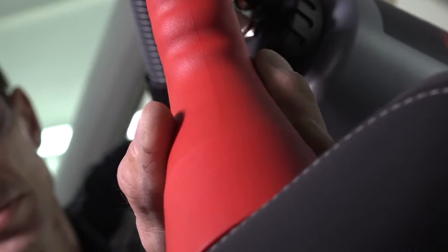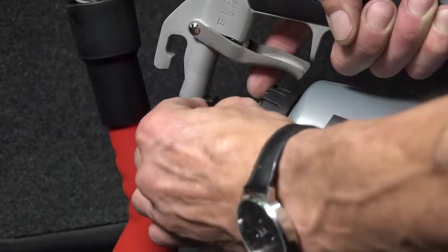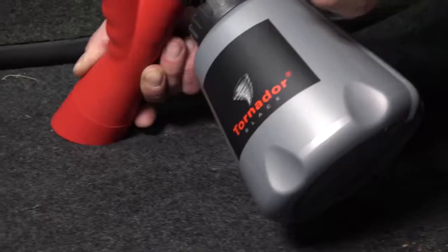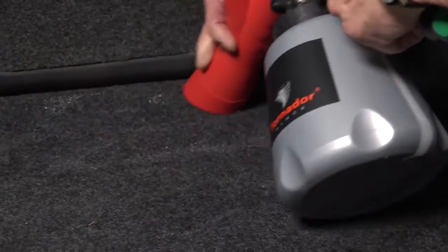Operating the adaptor. First, the coarse dirt has to be vacuumed with the mounted adaptor. By switching on compressed air and adding cleaning liquid, the deep-seated heavy dirt can be dissolved from the surface and simultaneously vacuumed.